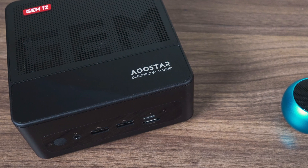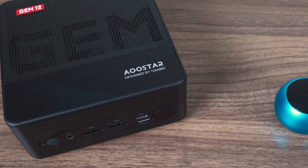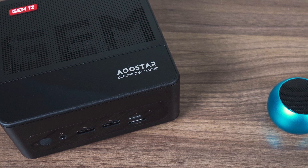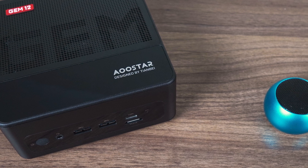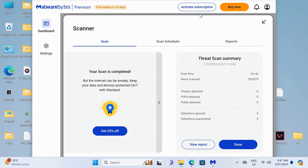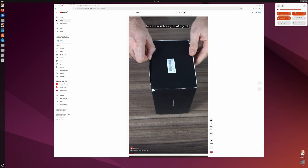Speaking of wireless, I tested the range using my Bluetooth audio speaker, and the Gem 12 managed to keep uninterrupted audio playback at just over 3 meters or 10 feet with a wall in between — not a great result. The Gem 12 comes with Windows 11 Pro pre-installed, and there was no malware found when I scanned the drive. The latest Ubuntu works fine straight off a USB. Alright, it's benchmark time.